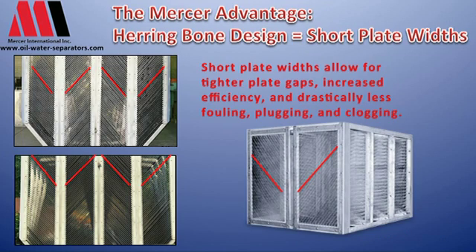The other thing we do differently than most of our competition is we have a herringbone design. In this case with one pack with a small unit it's a V. On a larger unit you'll be able to see that it's a herringbone where the plate system is set up this way.